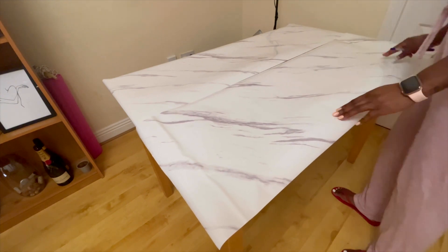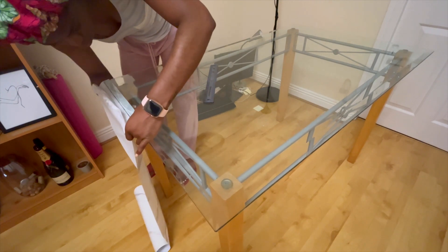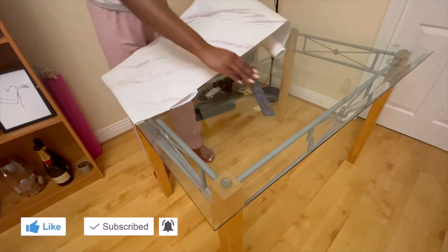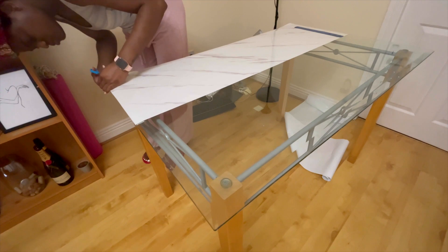Now you're going to place the two pieces on the table so that you can align them and make sure you're happy with it before you actually stick it down. The most important part of the sticking-down process is to make sure that the first piece you stick down is aligned and straight, because this will help the rest of it to be stuck down aligned and straight.